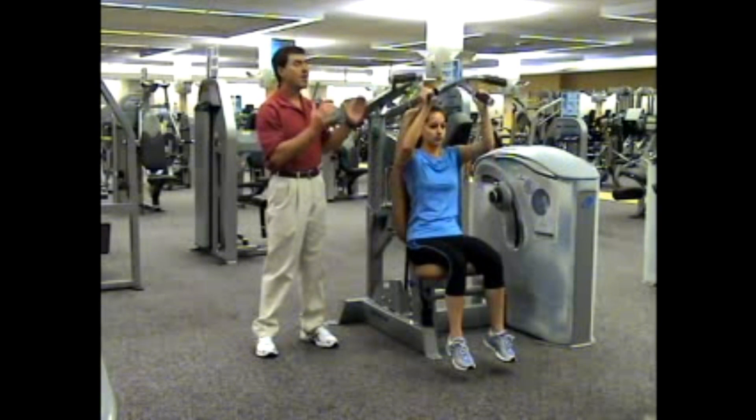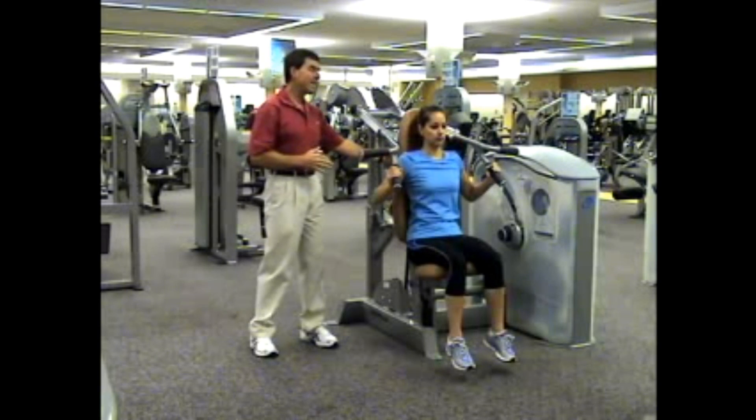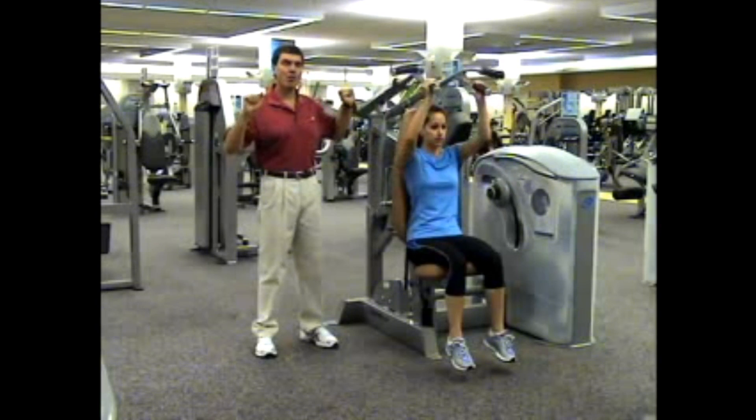This is the safest shoulder press machine I've ever seen. And of course, the accommodating cam makes it all possible, adjusting those resistance forces to the muscular forces throughout the entire range of motion.